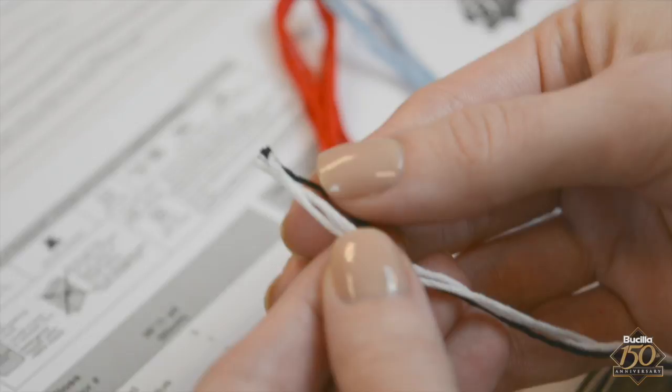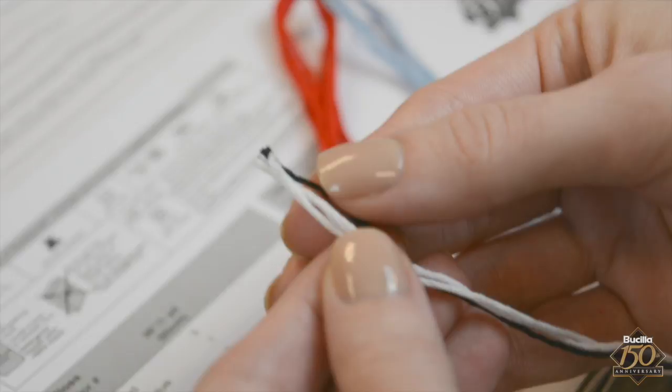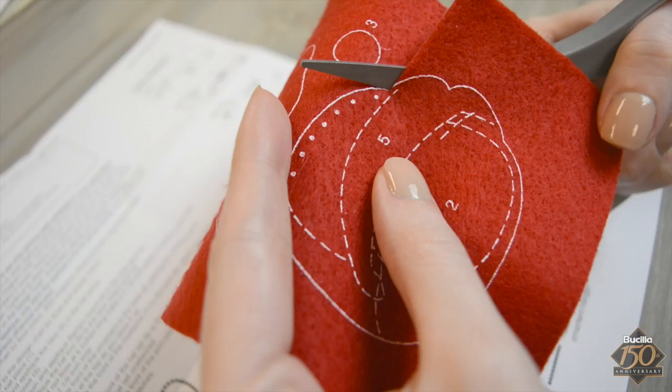Separate the floss by color, like so. Following your instructions provided in your kit, prepare felt piece number one. Using sharp scissors, neatly trim just inside the solid white line.